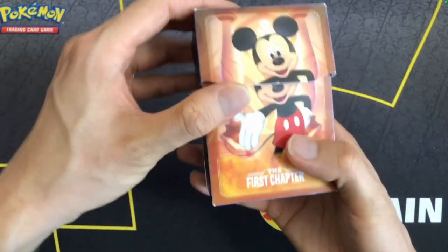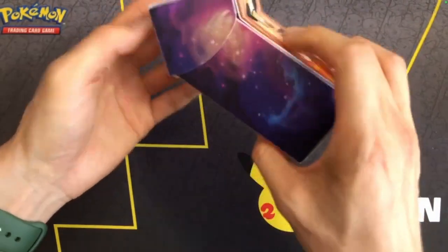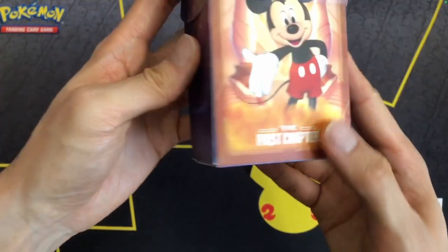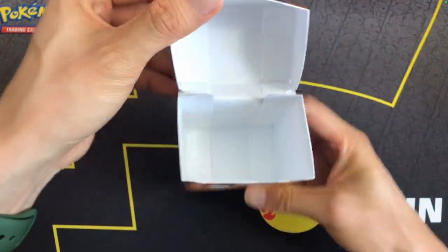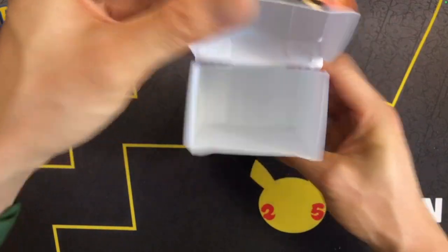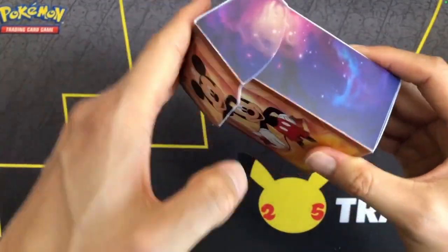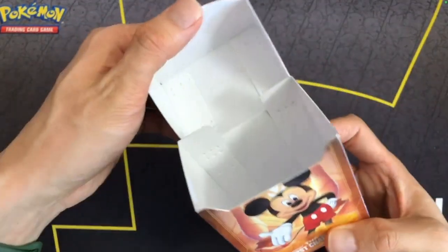To open the deck box, you just pull it up here, and it's just like that. It's very similar to Ultra Pro. I don't think these are Ultra Pro boxes — I think it would have said Ultra Pro. It just uses friction to keep it closed, so no Velcro or anything, which is nice.